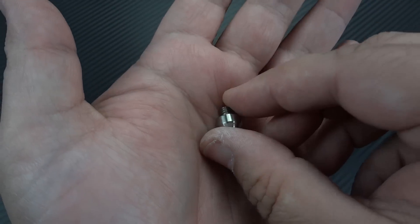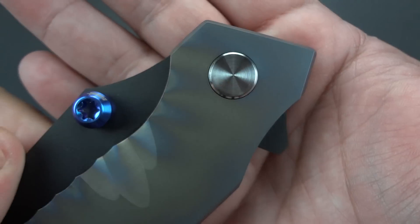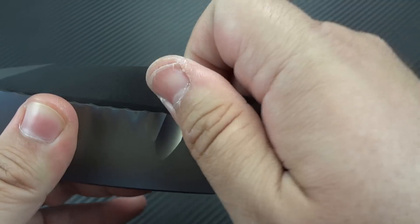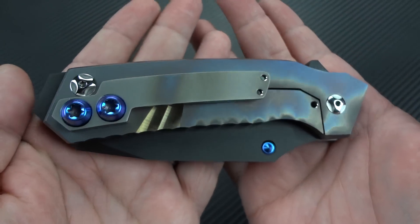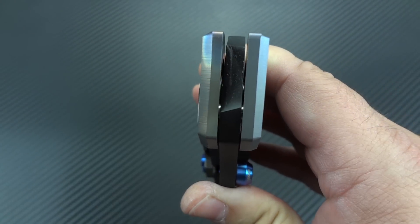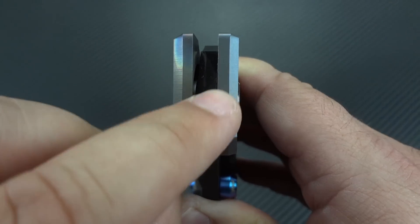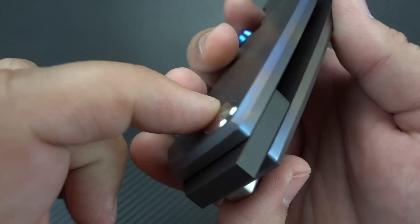So everything that goes into this knife is overbuilt and super strong. He's using the largest pivot I've had in any knife in my personal collection, but that's not the only pivot on this knife. It's the only acting pivot — this is the only one something is actually moving off of. He is using a pivot at the butt end of the knife as well, and what that does is give great symmetry to the overall design. He's running this knife on phosphor bronze washers. I really want to see bearings, and the next knife he's building for me will be on bearings.